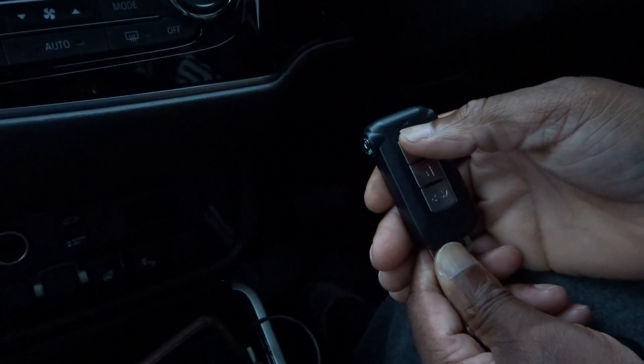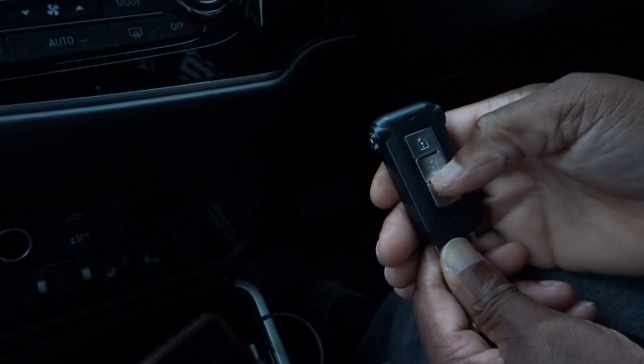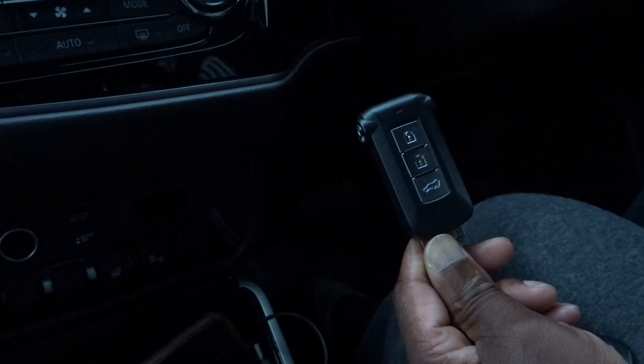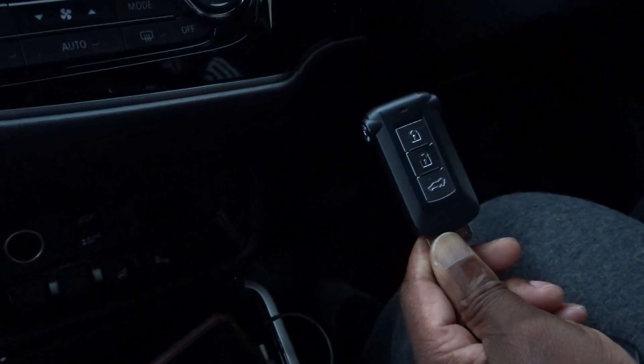Once you hear the first beep, repeat the procedure — do it 20 times instead of 10, so 20 times total. Then you'll hear another beep, and that deletes all the devices from the car. Then you can follow the procedures on the phone to set it up again.